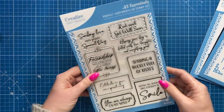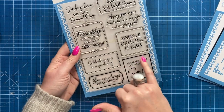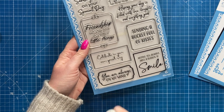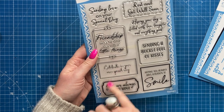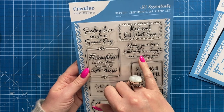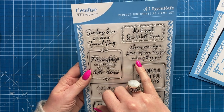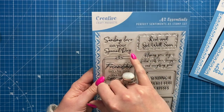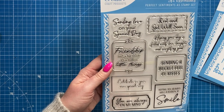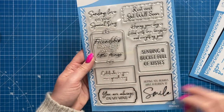And then I love the stamp set — this is another great one for me. You've got sentiments including: 'hoping you always have a reason to smile,' 'you are always on my mind,' 'celebrate in your own special way,' 'sending a bucket full of kisses,' 'hoping your day is filled with love, laughter and everything good,' 'rest and get well soon,' 'sending love on your special day' — that's the one I'm using today — and 'friendship isn't a big thing, it's a million little things.' Really sweet set.